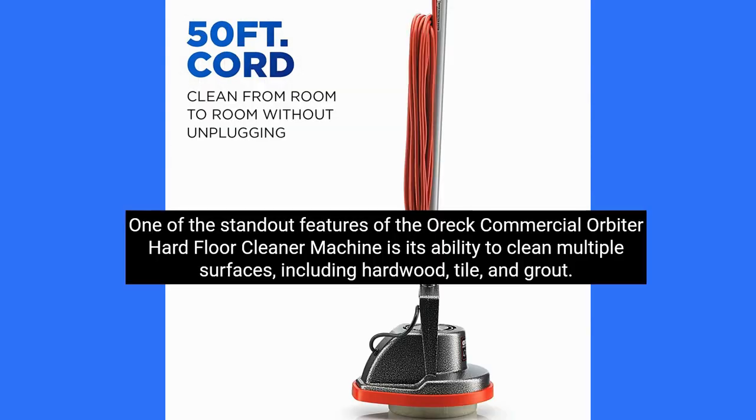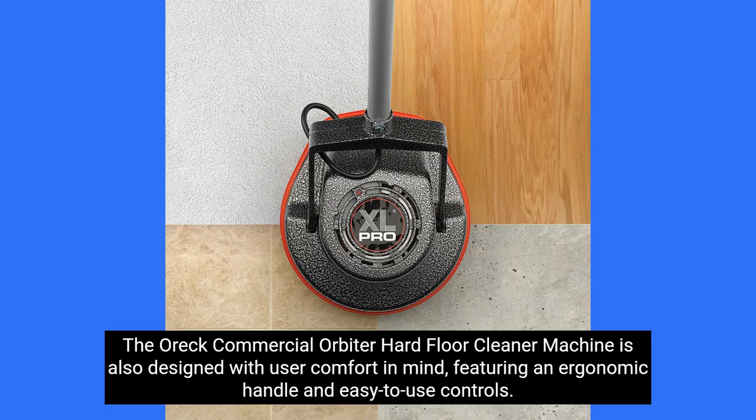One of the standout features of the OREC Commercial Orbiter Hard Floor Cleaner Machine is its ability to clean multiple surfaces, including hardwood, tile, and grout. The OREC Commercial Orbiter Hard Floor Cleaner Machine is also designed with user comfort in mind, featuring an ergonomic handle and easy-to-use controls.